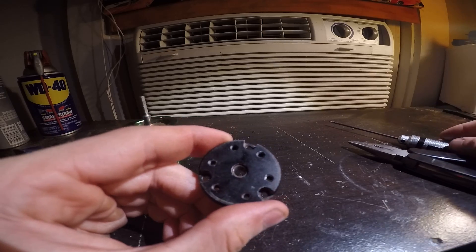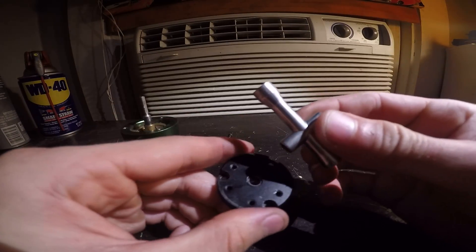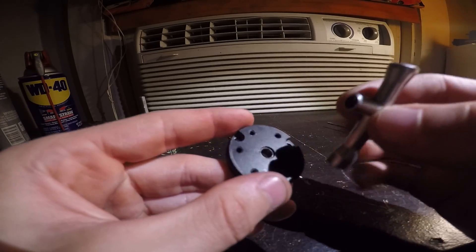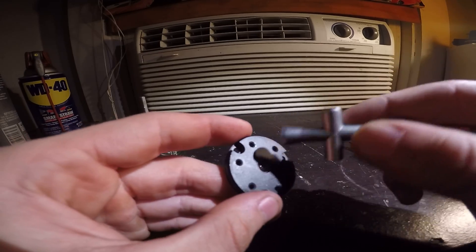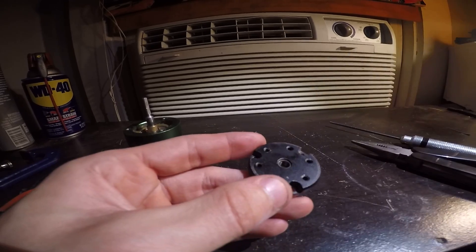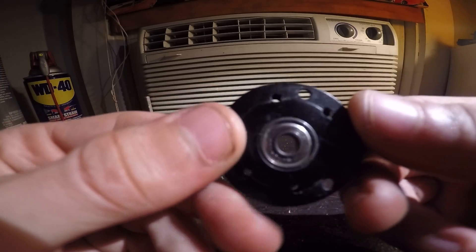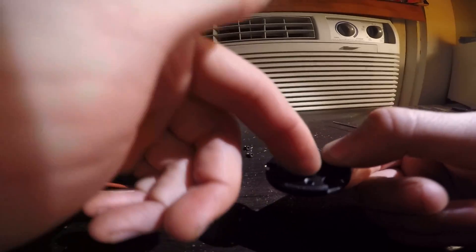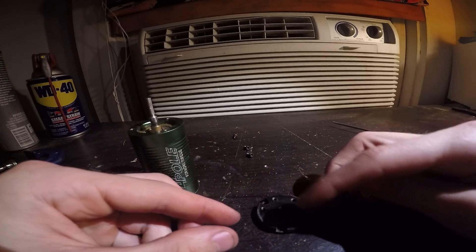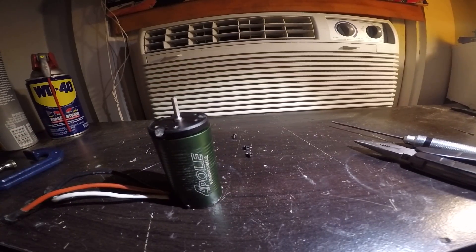Or you can use a wheel nut wrench — one of the smaller sizes usually fits the hole perfectly, making even contact all around the bearing. This is easier on the bearing if it's not totally shot and you want to reuse it. Clamp the faceplate to something with the bearing hanging off the edge so you can knock it out, or place it across two tables with a gap in the middle. That's pretty much it — subscribe for more, have a good one!